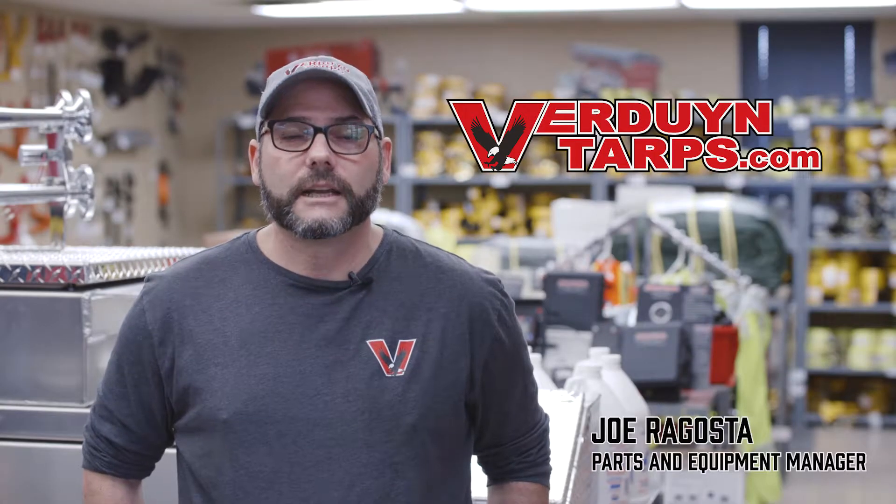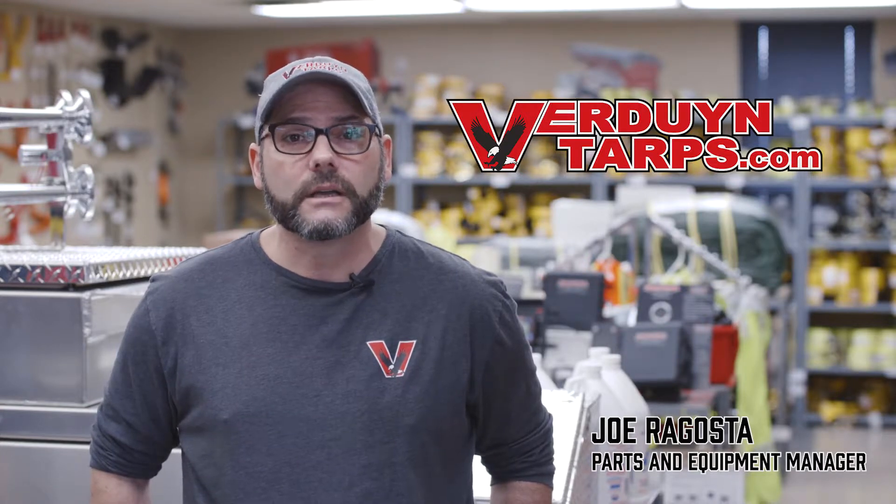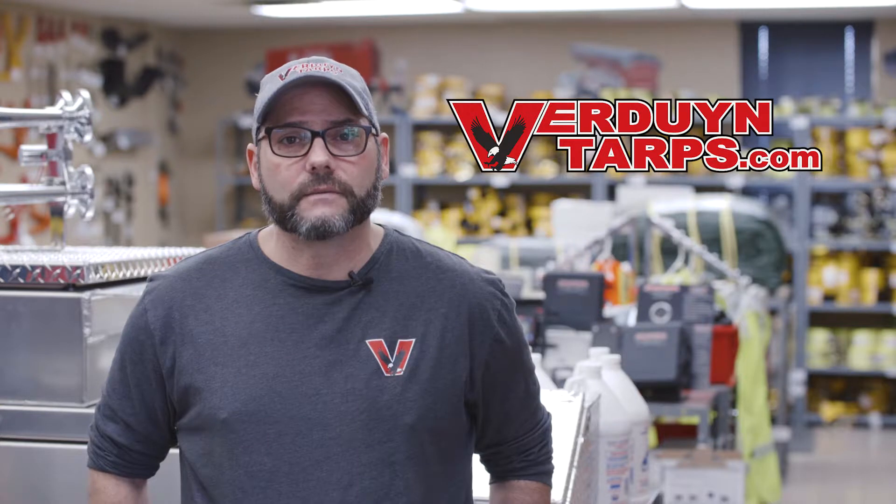Hello, my name is Joe and I'm your parts and equipment manager here at Verdun Tarps. Today I want to take this opportunity to discuss with you our new four-piece lumber set for B trains in a lightweight version.